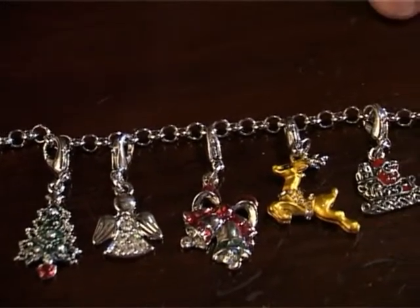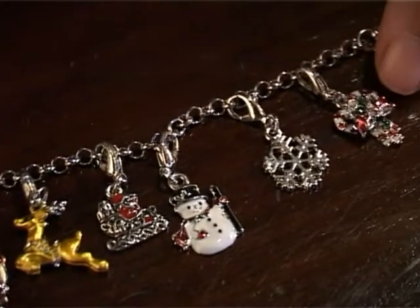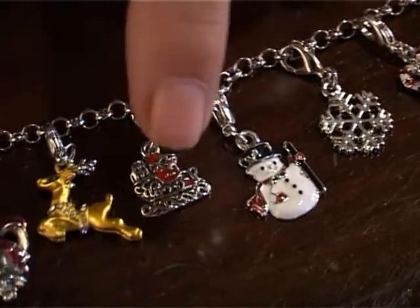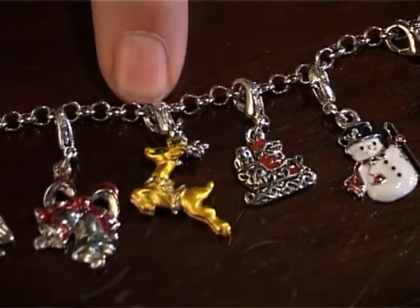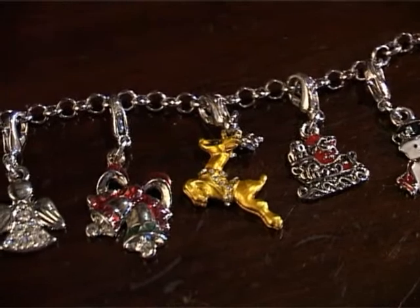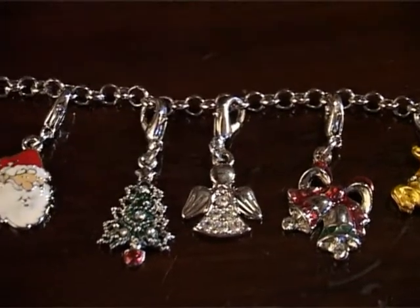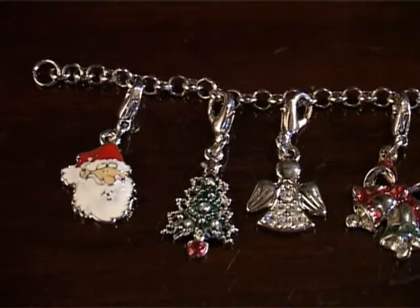And they are beautiful little charms. There's the little candy canes with the bows, there's a snowflake, there's a snowman, there's Santa on his sled, there's a beautiful little gold reindeer with a little crystal harness, the bells, an angel, a stunning little Christmas tree, and of course, Father Christmas himself.